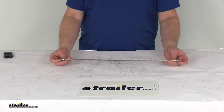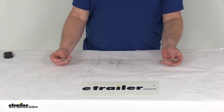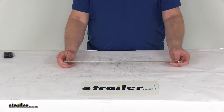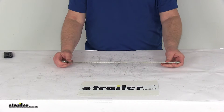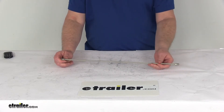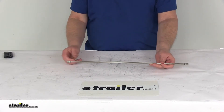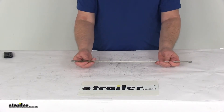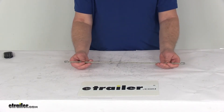Today we're going to take a look at the Demco 20-inch long steel hydraulic brake line for drum brakes. This is a 20-inch long steel hydraulic brake line used to connect the flexible brake hose from your brake assembly to the brass tee in the hydraulic brake system. This line is a .188 double flared steel tubing with an aluminum gal fran coating.